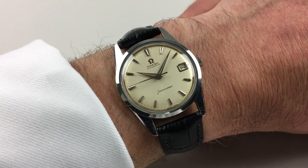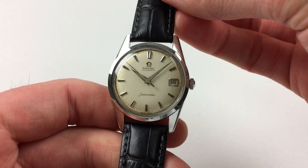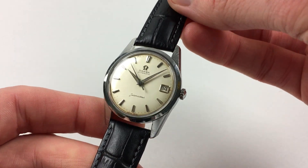This Amiga Seamaster wristwatch dates to circa 1961. The watch has a silk mat silver dial which has a light and even patination.